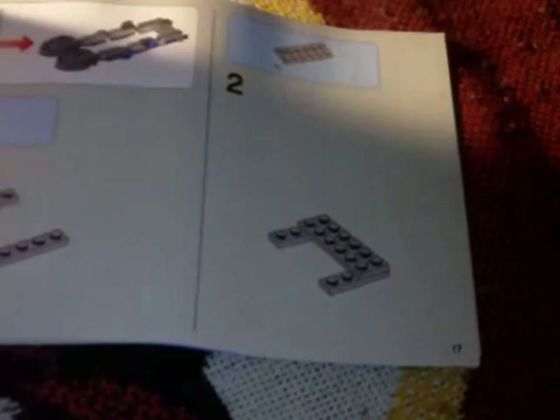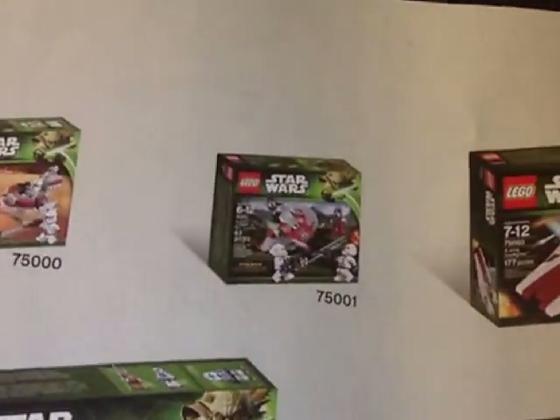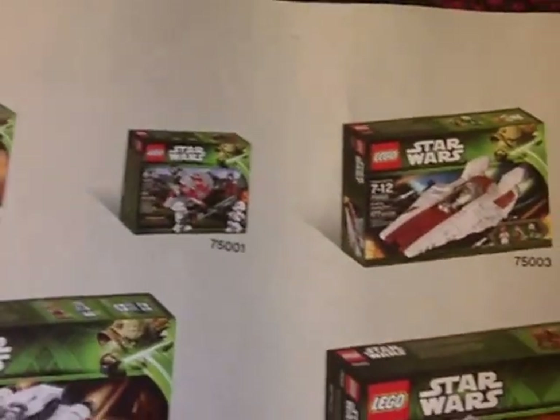What Lego set would be complete without one of these? Gotta have the instruction booklet. It's a neat little booklet — not too thick, not too thin, just right. You know how these work by now: step by step they take you through the building process, and they make it fairly easy. I won't show you everything — I'll skip to the back where you can see some of the other Lego sets that are available.